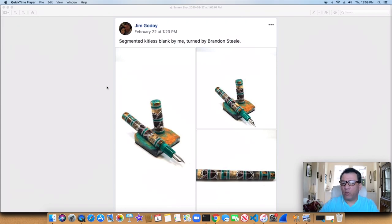Hi, this is Gabriel Castro from exoticwoodpen.com. In this video, we're going to talk all about segmenting.